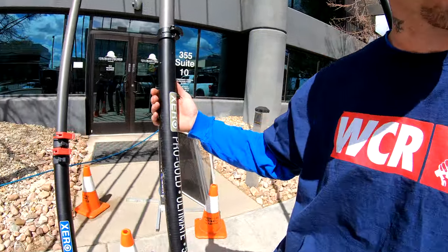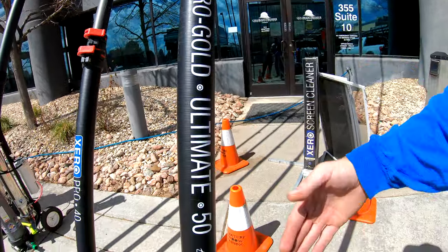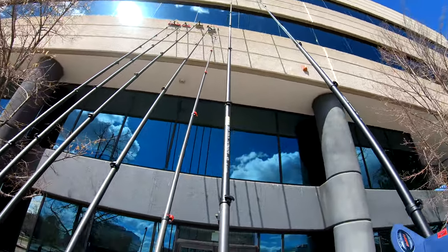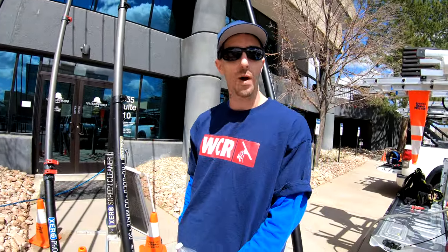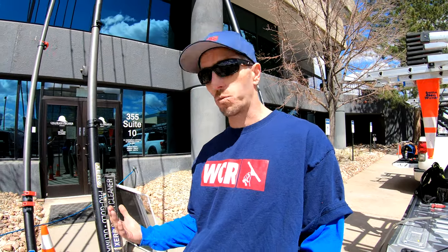If you do a lot of mid-rise work like we do with our company, this is the Xero Pro Gold Ultimate 50 foot pole. This is super ultra high mod carbon fiber — really, really lightweight. I have bad shoulders from using these poles for so long, and this pole has really helped with that because it's so lightweight.